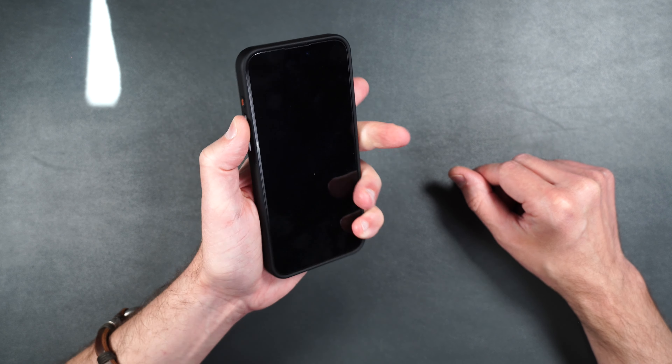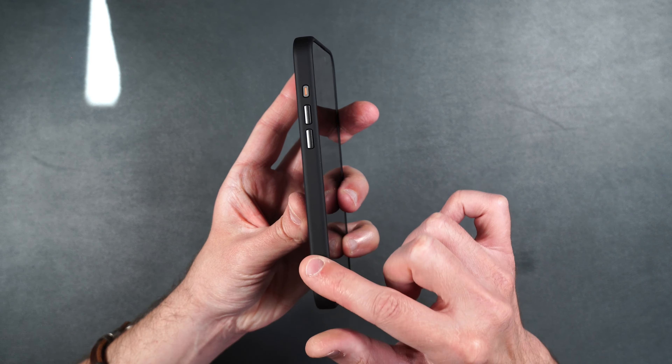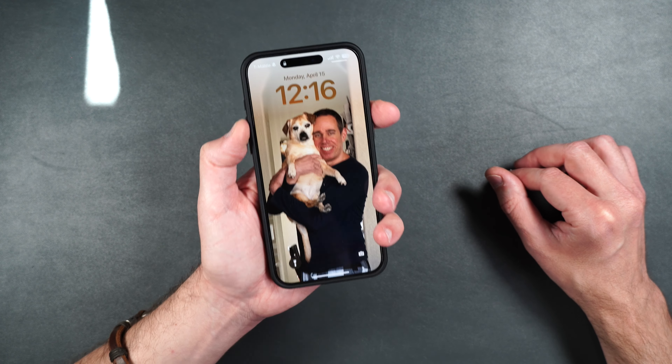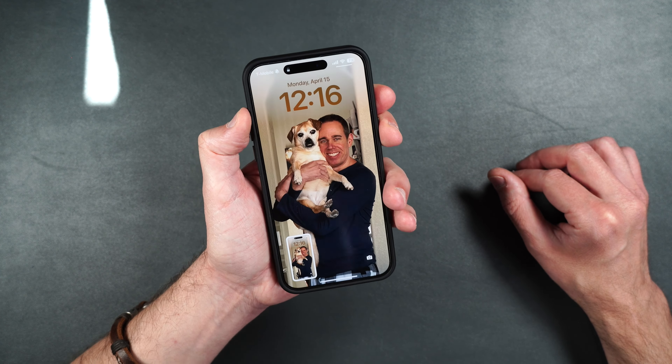It's not grippy, but it's not slippery. It's got a very smooth feel all the way around the case, just like on the back. Feels nice in the hand. Buttons are super easy to find, very clicky, very easy to press. I absolutely love this case.